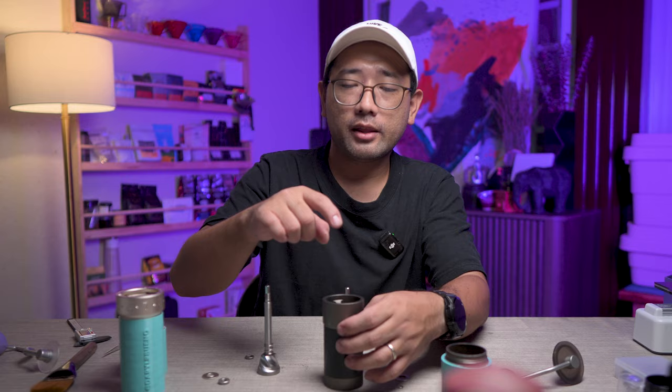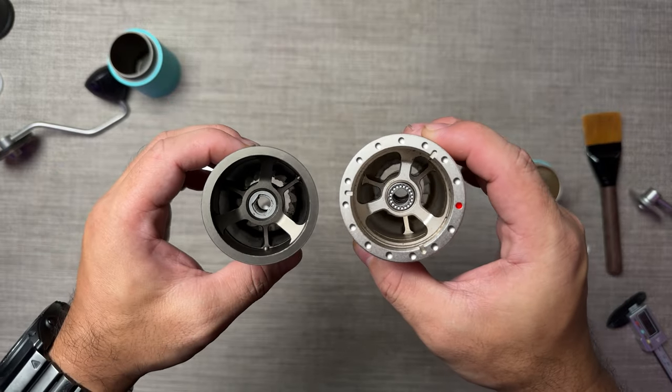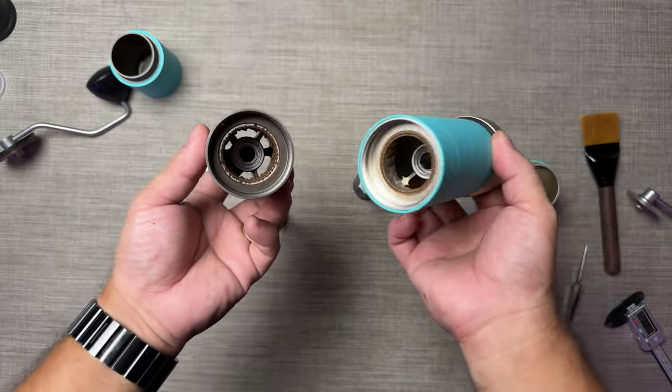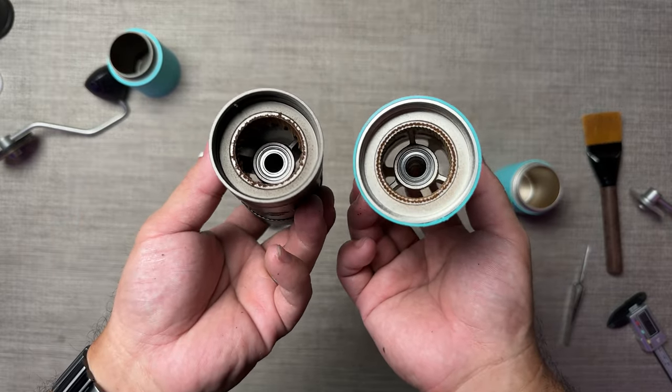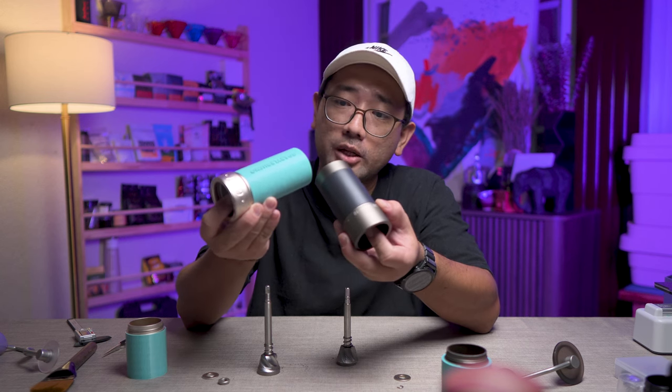The insides look almost the same too. There is your inner burr — the inner burrs of the ZP6 have smaller teeth compared to the King Grinder K6, which has much bigger teeth at the bottom. Again, they are made to do very different jobs. The King Grinder K6 is made to be an omni hand grinder, meaning it can do both espresso and filter coffee, while the Easypresso ZP6 is designed entirely for filter coffee.